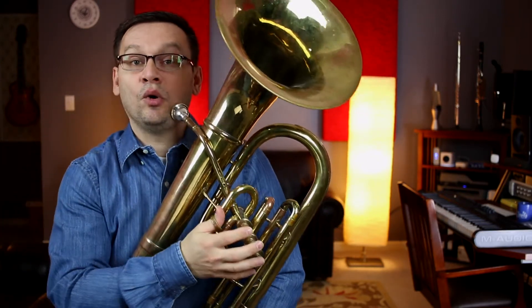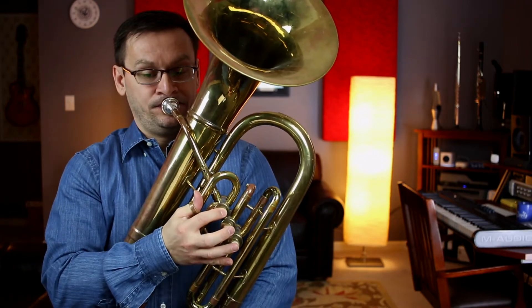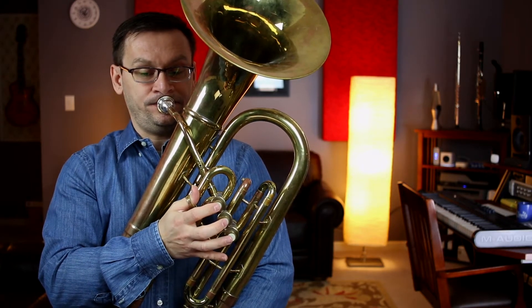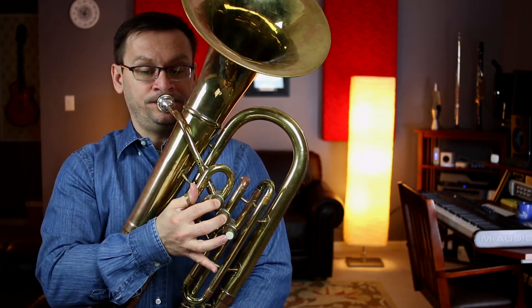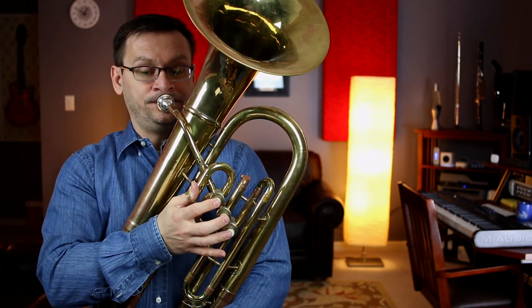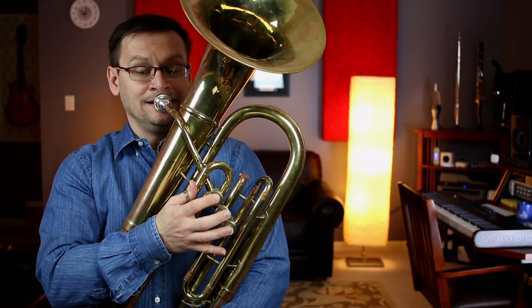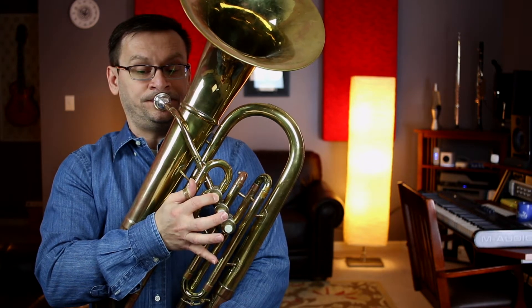E-flat major: one, two, ready, and... [scale performance]